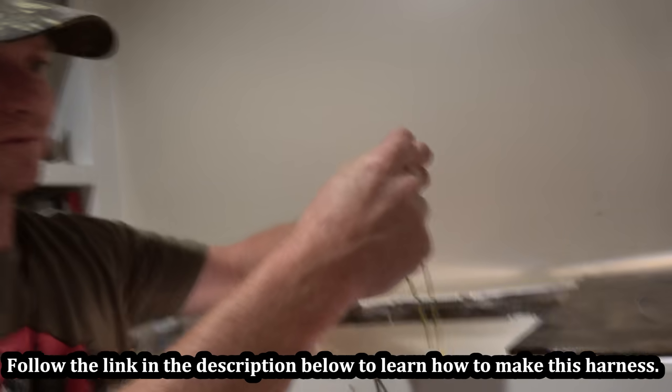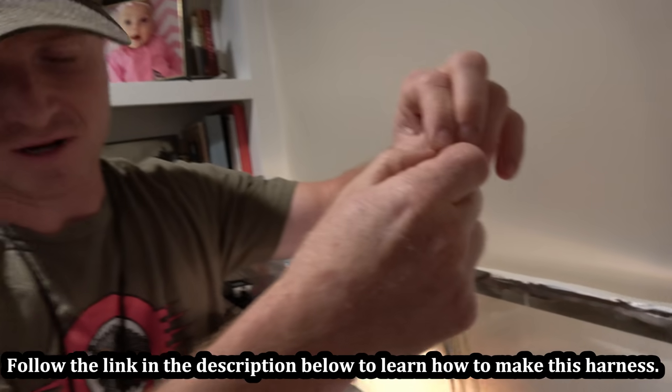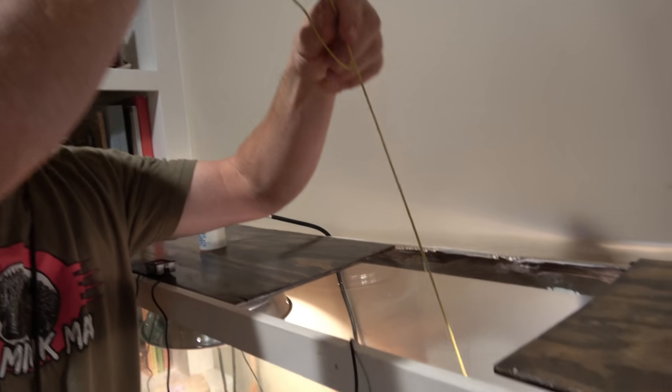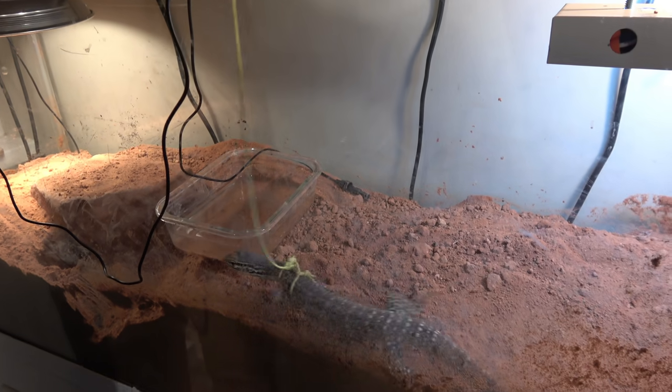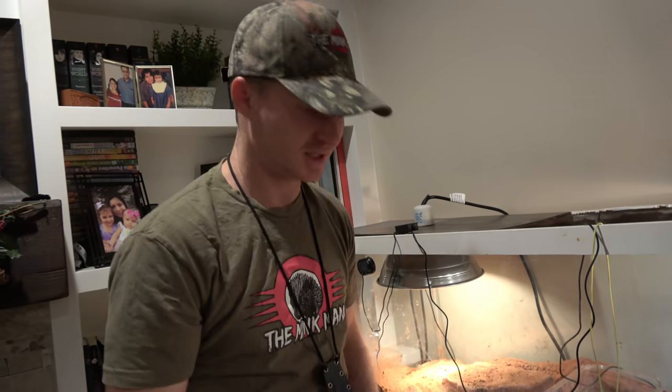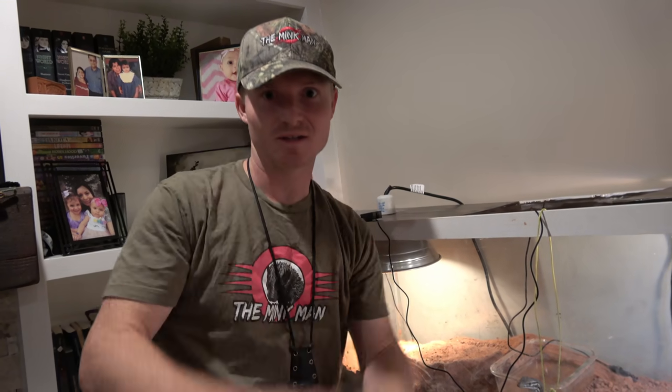It's just a wonderful little tool. I invented that years ago for feisty mink. And he's got his leash on. No blood. Quick and easy. Didn't stress the animal out. Didn't cut up my fingers.